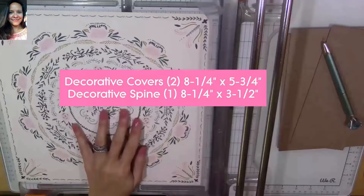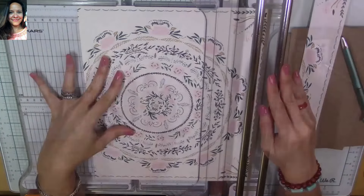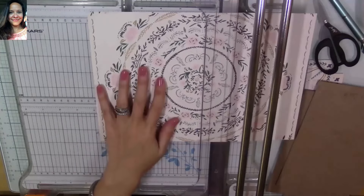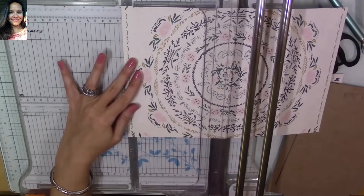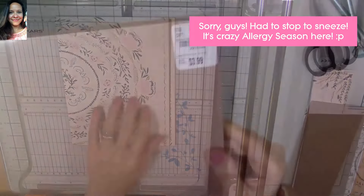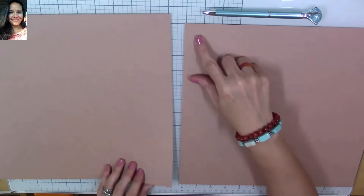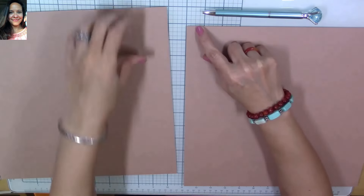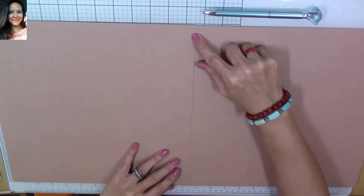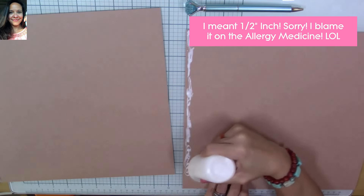We're going to make two pieces for the cover that are eight-and-a-quarter by five-and-three-quarter inches, and a piece for the spine that is eight-and-a-quarter by three-and-a-half inches. I'm going to cut my top and bottom parts of the paper piece and then use the center piece for my two covers, piecing together the other parts. I'm also using some cardstock I bought at Tuesday Morning — two 12x12 pieces — which I'm going to glue together at a half-inch overlap.